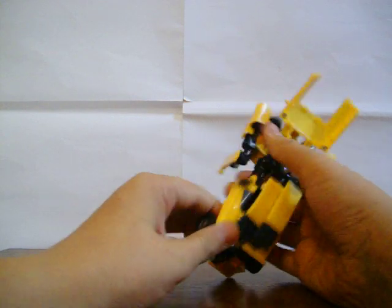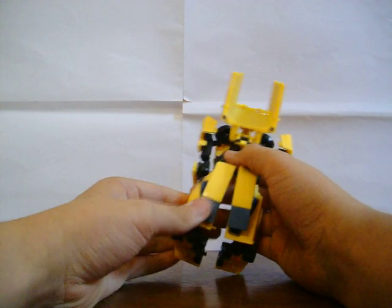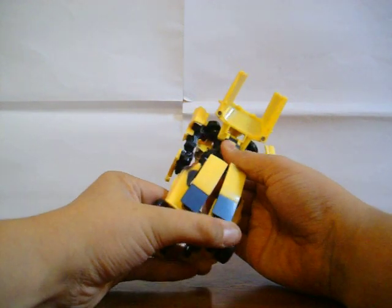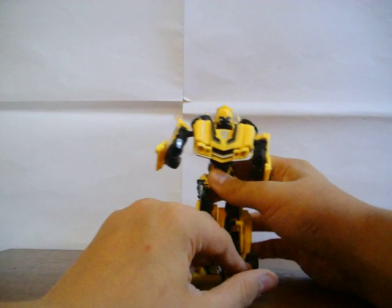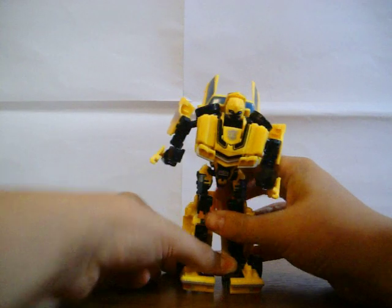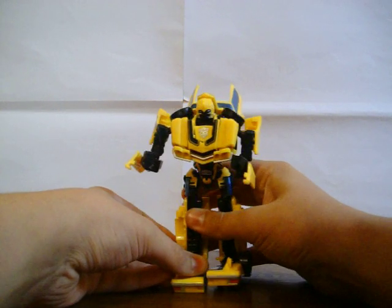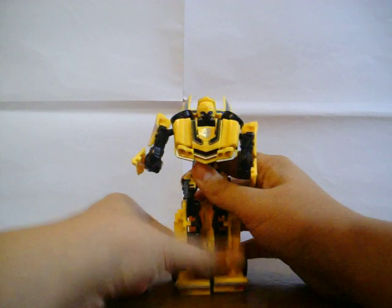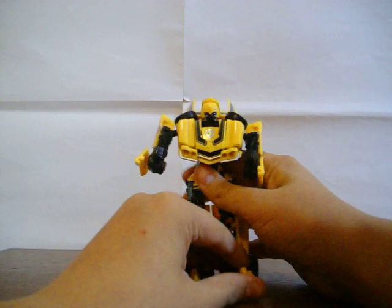If I just do it one at a time — it just pushes it out and round down there. That finishes off his feet, so you can then stand him up. His feet aren't like they were in the movie, and he's very hard to stand up.